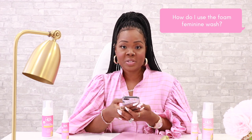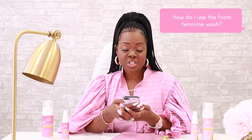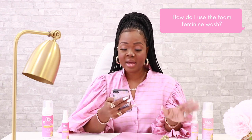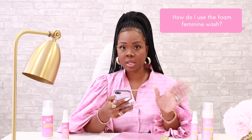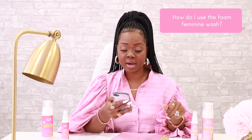How do I use the foam feminine wash? Apply the feminine wash directly to clean hands in your shower or your bath. Lather and cleanse the vulva carefully to not get the soap inside of your actual vagina. If using a cloth, be sure to use a fresh towel each time.